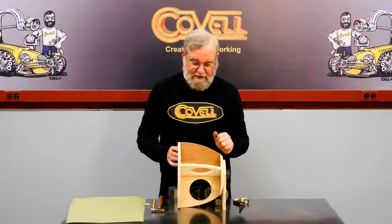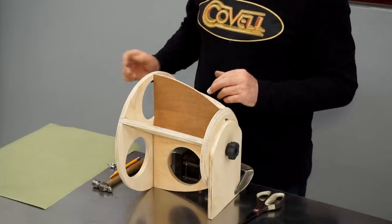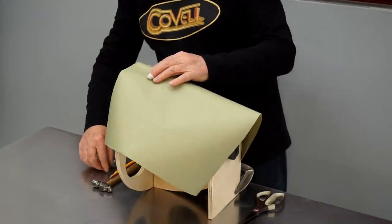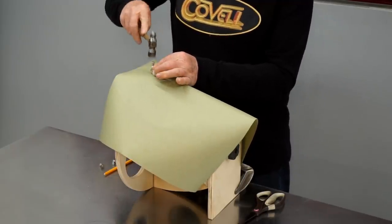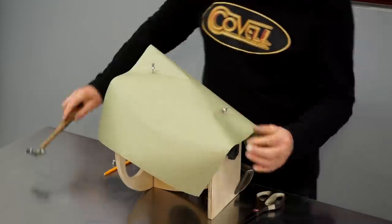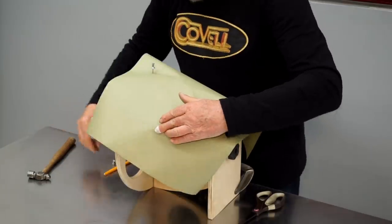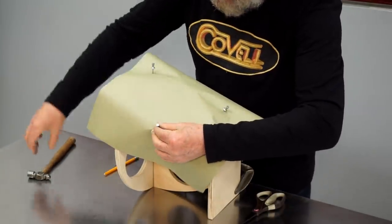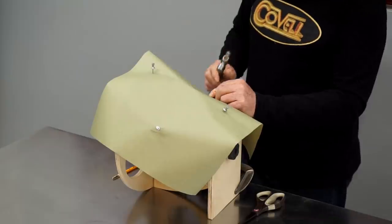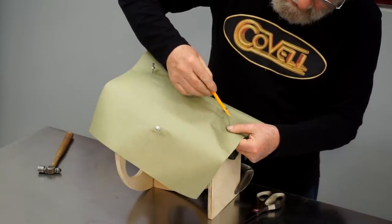It's time to make a pattern for the nose of the buck. I've put a temporary station into place — this will help keep the pattern paper up in the area where it needs to be. I'll lay a piece of paper over the buck, get it visually centered, and put some push pins into place to hold the paper temporarily. I'll start in the center, then get each side roughly centered so the loose paper is about equal on both sides. I'll use a pencil that I've ground one side off of to start marking the edges of the pattern.